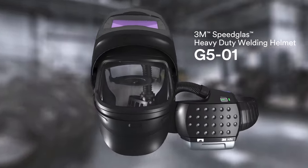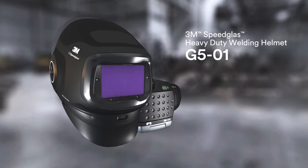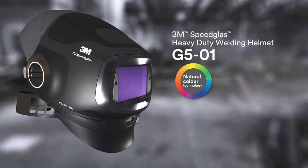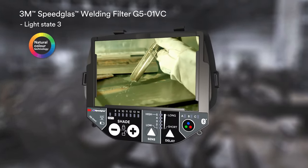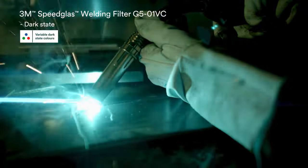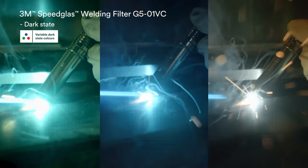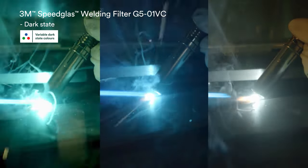That's why the Speedglass Heavy Duty Welding Helmet G501 is more than a new helmet. Featuring our latest precision optics for more realistic colors in all states. And now with the 3M Speedglass Welding Filter G501VC, you have variable color in the dark state. Choose between natural, cool, or warm tones. You determine which color has the best viewing contrast and most comfort for your eyes.